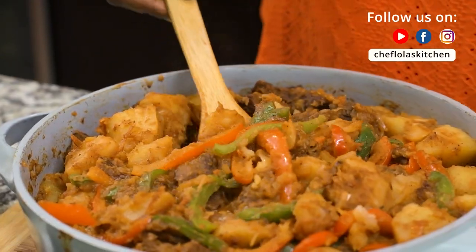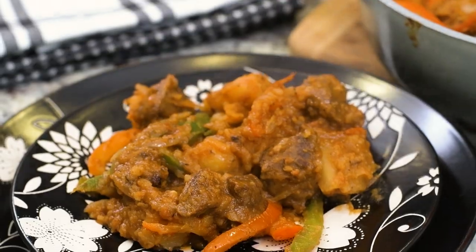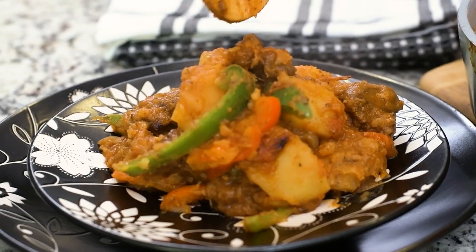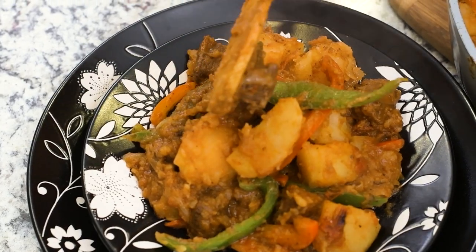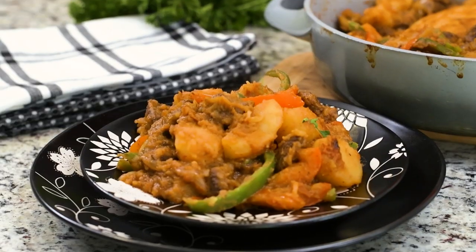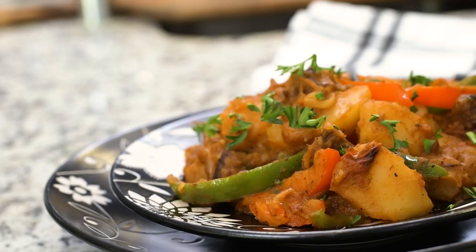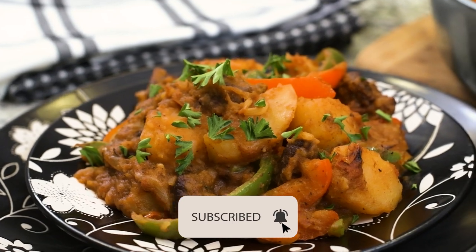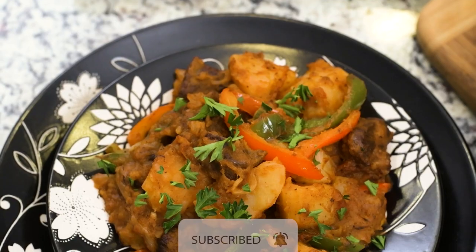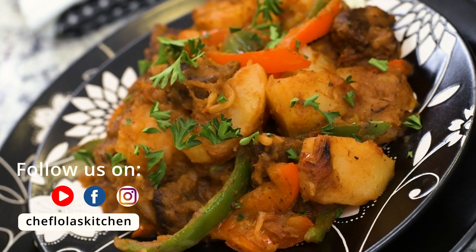And that is it — we are done! As you can see, this came together pretty easily and quickly, but it's very delicious. So that is it again for today. Thank you very much for spending your time with me. As usual, all the details you need for today's recipe can be found in the description box. Until next time, I'll talk to you shortly. Enjoy! Bye!